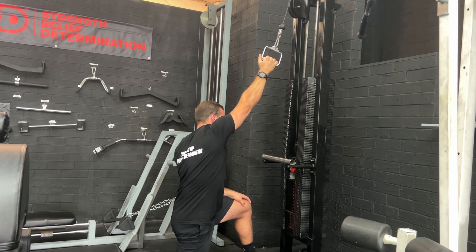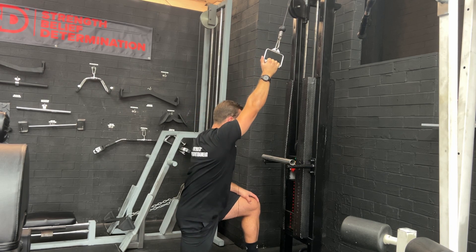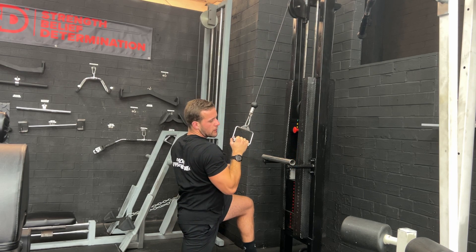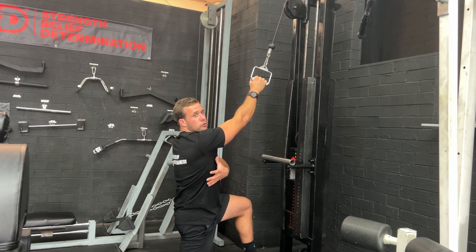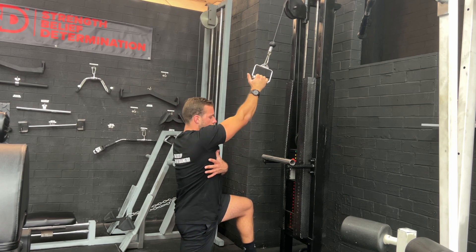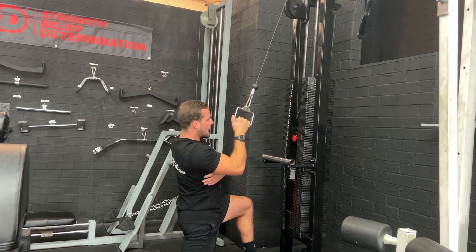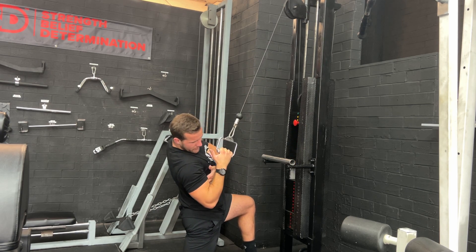I'm going to start with my arm nice and stretched out in front of me. From here, I'm going to pull down towards my shoulder. As I pull down towards my shoulder, I want to be crunching my lat — so as I pull down, squeeze. Then coming all the way back up above my head, pulling down, squeeze.